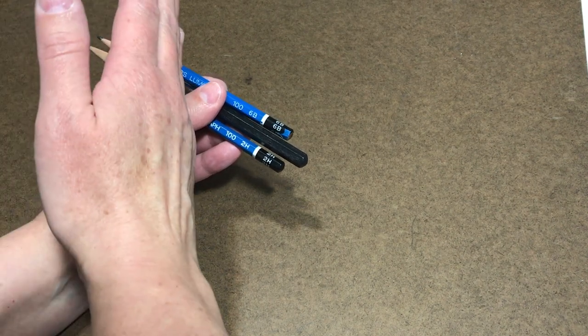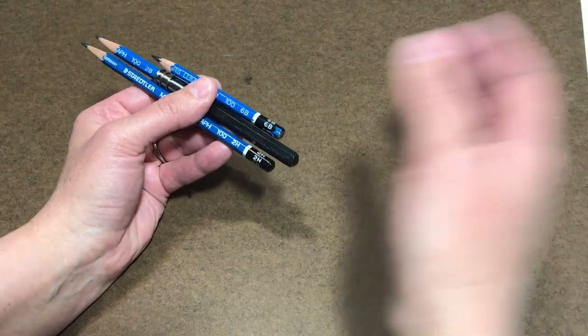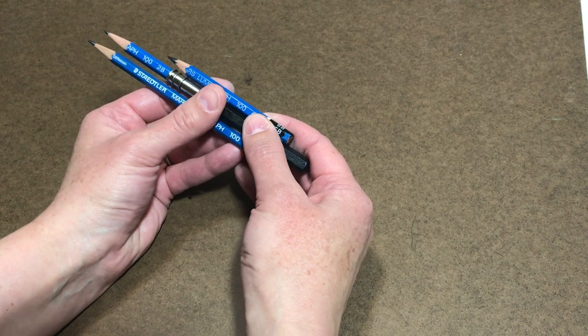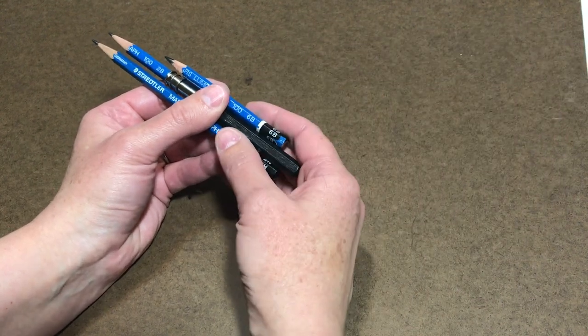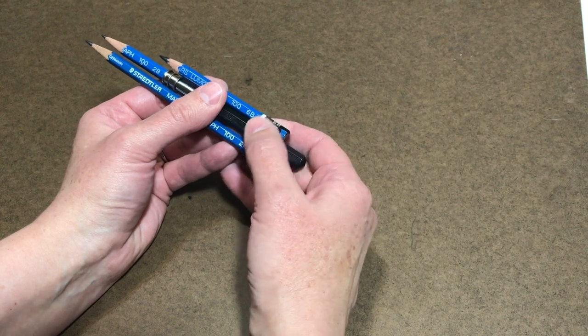Now if HB is the center again and we go above it, you get B, 2B, 3B, 4B. Think of the B as standing for bold — it makes a bold, dark mark, and it gets darker as it gets farther from HB. So 2B is darker than HB, and 6B is darker than 2B.